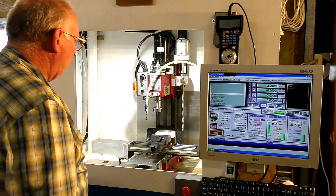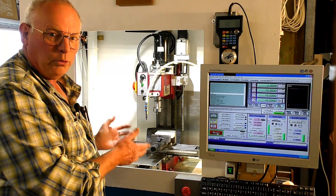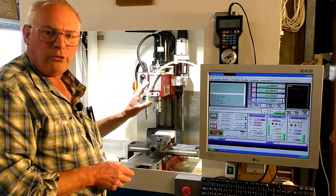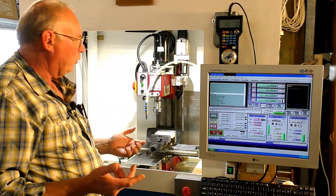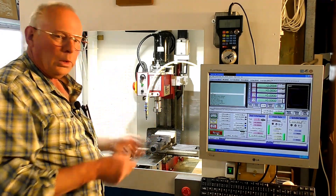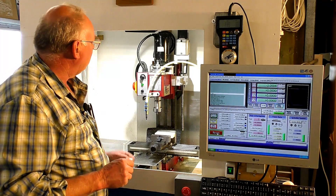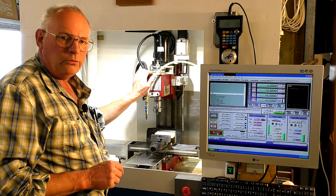This is my CNC converted mill. It originally was a SIG X2. In the US they are sold under the Grizzly tooling, also called an X2 there as well. Originally this is made by SIG in China.